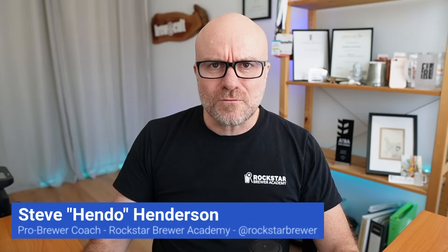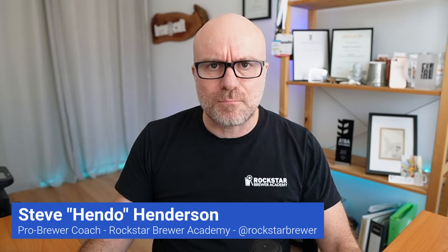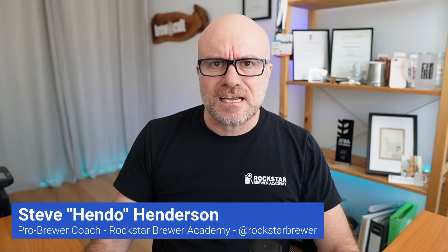G'day brewers, Hendo here from the Rockstar Brewer Academy. What do I really mean when I say the black box mentality of a brewery? It's the set it and forget it philosophy — the idea that fermentation is just a passive thing that just happens. You pitch your yeast, maybe you watch the temperature for a few days, and then you just wait for the bubbles in your airlock to stop. This is the single biggest mistake holding brewers back from true consistency and quality, and it's what separates the pros from the amateurs. When you operate your brewery this way, you're flying blind, and the consequences are brutal and expensive.